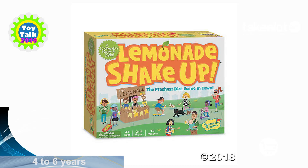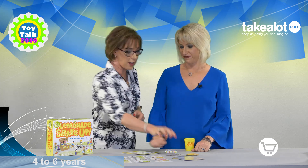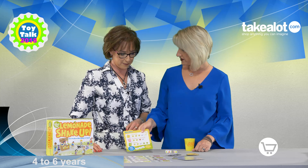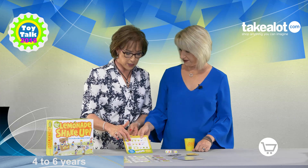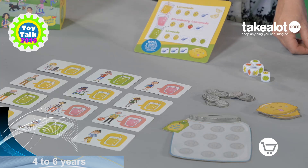You have to work as a team to create and sell enough cups of lemonade to fill your money jar by following the recipes that are given. These recipes indicate what you need to throw with the five dice that come in the cup.